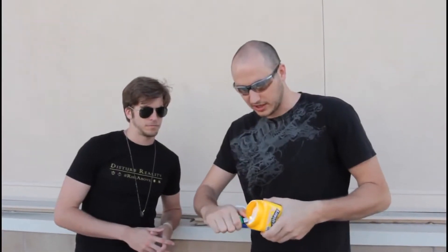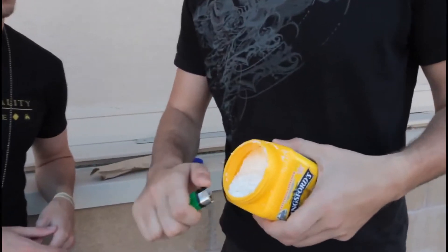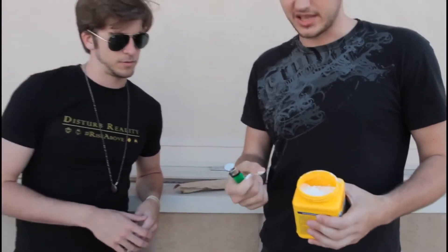Starch — corn starch over here. Now look, that's not flammable. Doesn't do anything. You see, nothing — it's just burning the starch. It doesn't do anything. But once it's like a dust, it will actually go on fire.